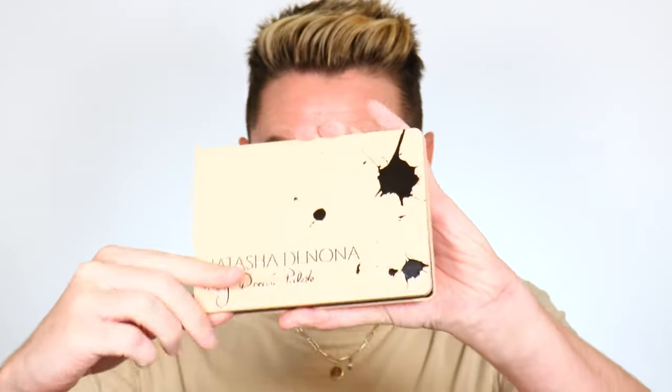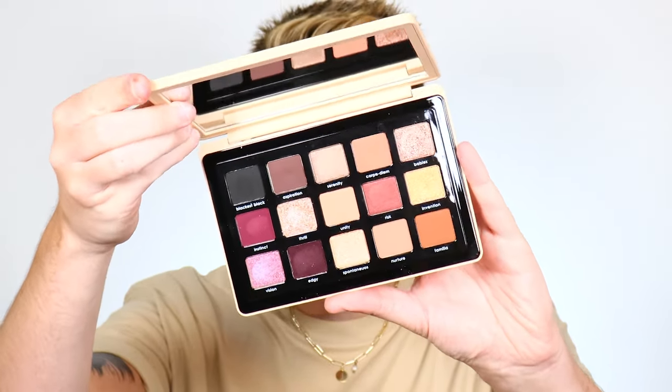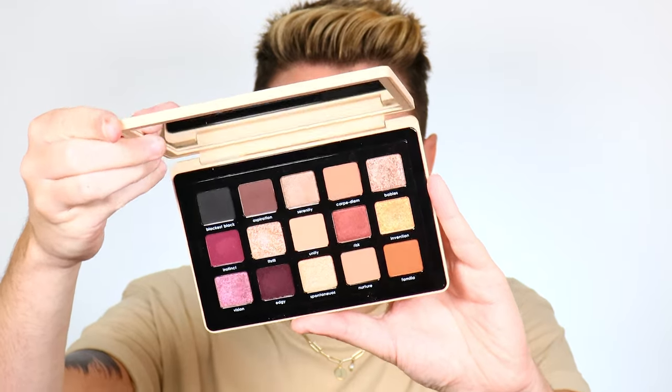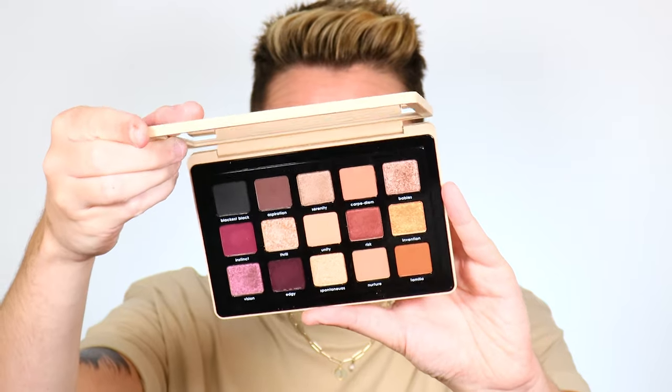Now that the brows are filled and the eyelids are primed, we're going in with the Natasha Denona My Dream Palette. This palette is so beautiful for fall — stunning packaging and one of the most beautiful collections of neutrals, both cool and warm, as well as gorgeous fall colors like duochrome pinks and purples, a cool tone brown, warm tone brown, and black. Natasha Denona palettes are an investment, but investing in a higher-end palette will actually make blending a whole lot easier. Sometimes patchiness is the formula, not your fault.